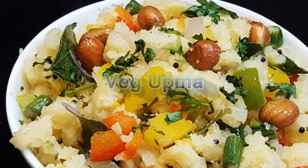Hello friends, I am Madhura. Welcome to MadhurasRecipe.com. Today I am making vegetable upma — a very simple and easy to make dish.